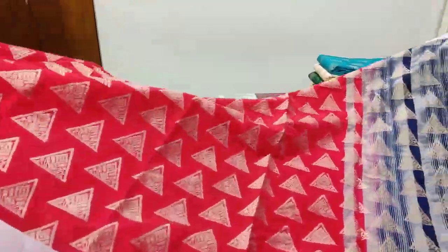Saree number five: bottle green color with geometrical motifs and pink color contrast stripes. Silver border with stripes, a contrast pink color temple border combined with green, and silver border on top. Brocade blouse. Geometrical motifs all over — look at this temple border.